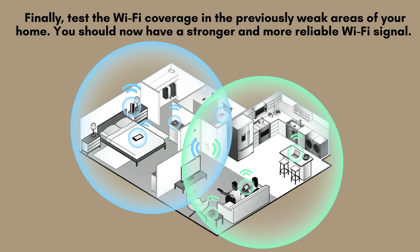Finally, test the Wi-Fi coverage in the previously weak areas of your home. You should now have a stronger and more reliable Wi-Fi signal. If everything is working well, you're all set.